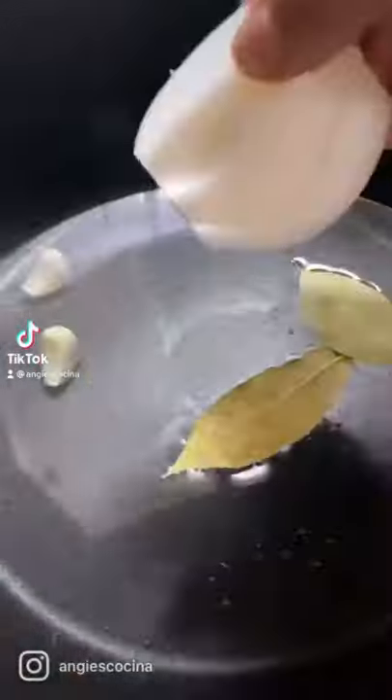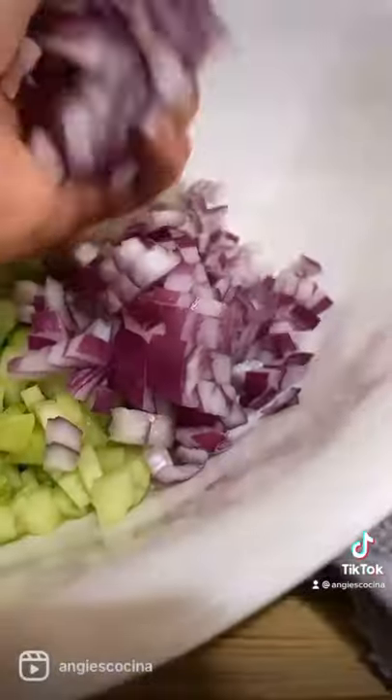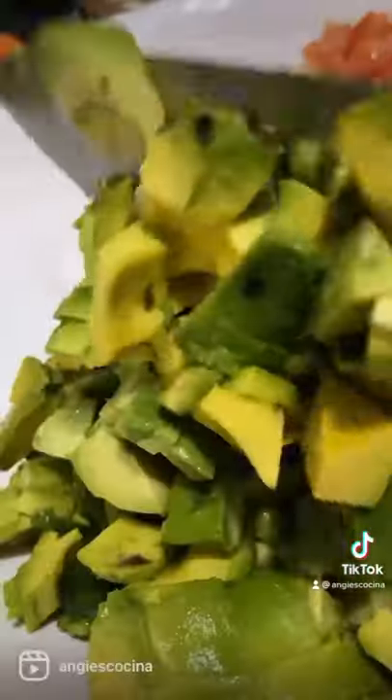Bring a large pot of water to boil with two bay leaves, two garlic cloves, wedges of onion, and peppercorns. Meanwhile, peel, seed, and chop some cucumber, red onion, tomatoes, serranos, avocados, and cilantro, and juice some limes.